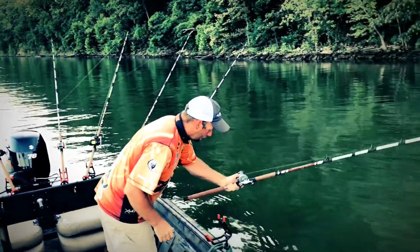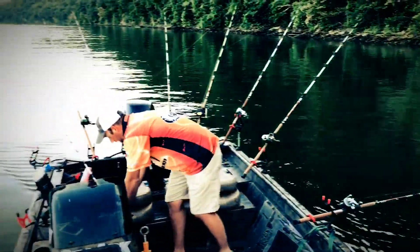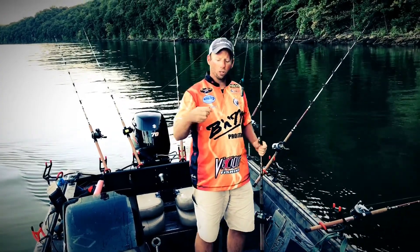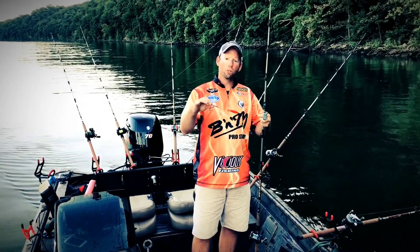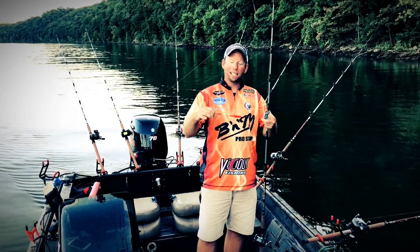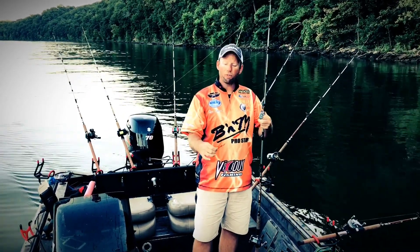Another thing I like to do when I'm in a little bit of current is add a float to my rig and still have the rattle on it right below. That way it might help lift that bluegill up off the bottom a little bit, keep him moving around, so he doesn't bury himself down and sit still — that way the fish, it's harder to find them.